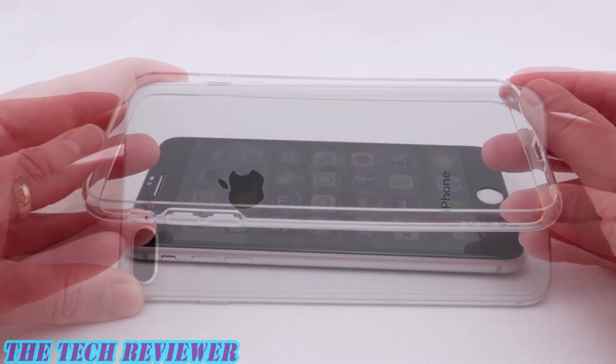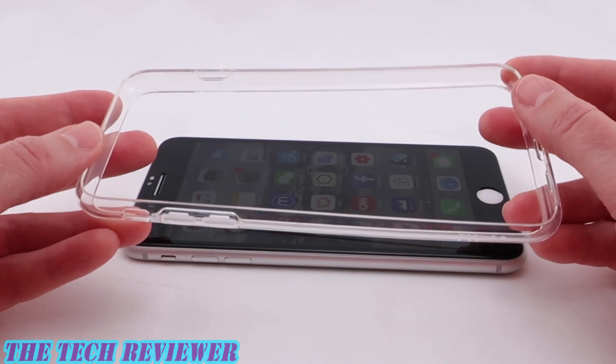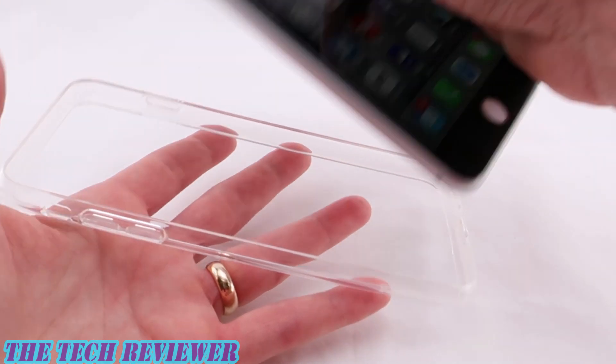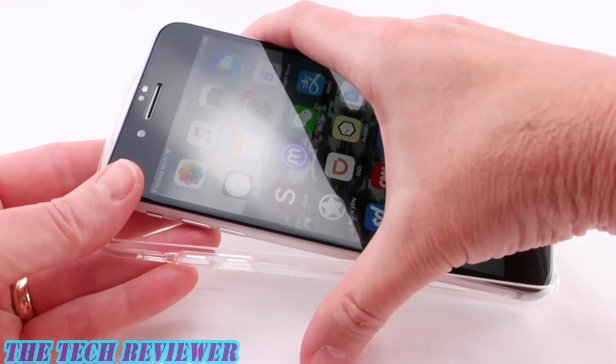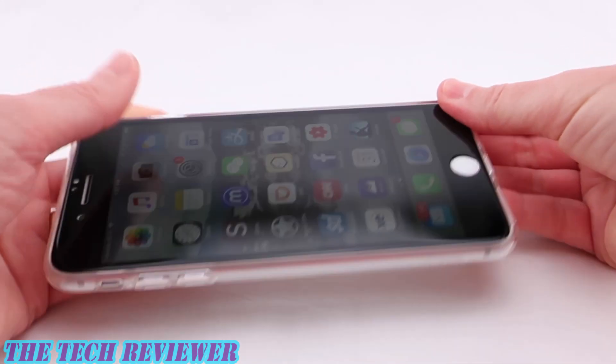Looks pretty good to me. Your final step in installing the Glass Plus 360 is to put on the flexible plastic bumper. It's recommended that you start from the back and then slide it on one side and then put it around on the others.